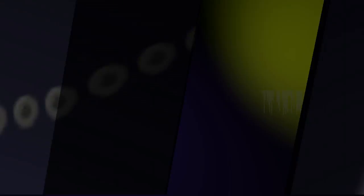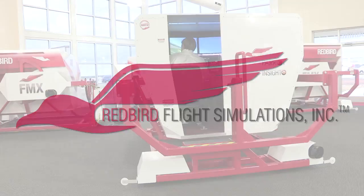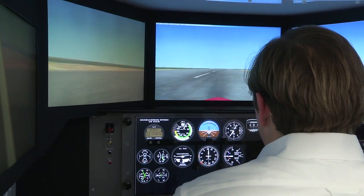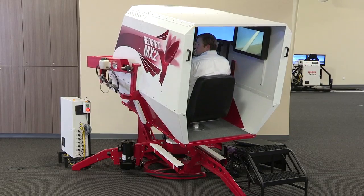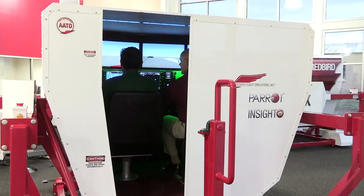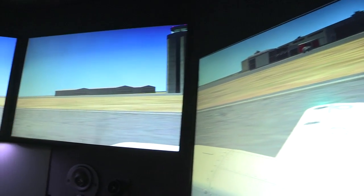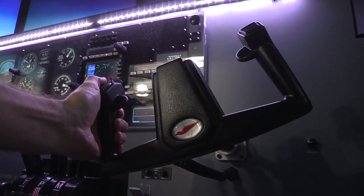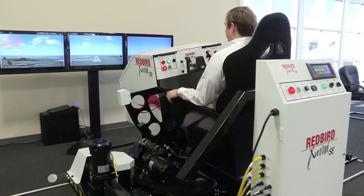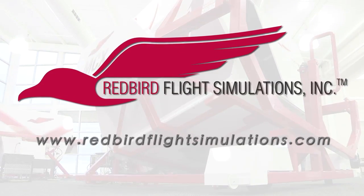Aero TV is brought to you by Redbird Flight Simulations, dedicated to revolutionizing flight training by designing, manufacturing, and delivering affordable and innovative flight training technologies. Each Redbird device is designed to enhance the training experience for pilots of all levels, from student to ATP. Since Redbird introduced its revolutionary FMX in 2007, colleges, universities, and flight training operations around the world have integrated Redbird products into their curriculum. Join the migration.